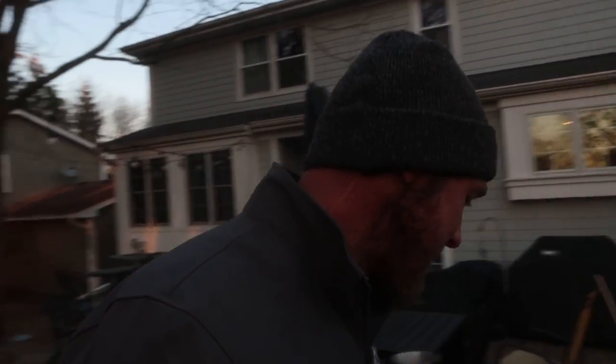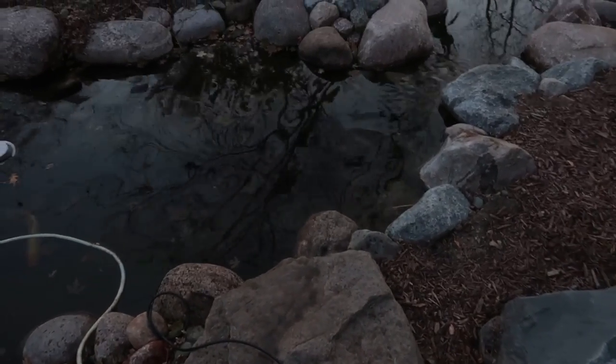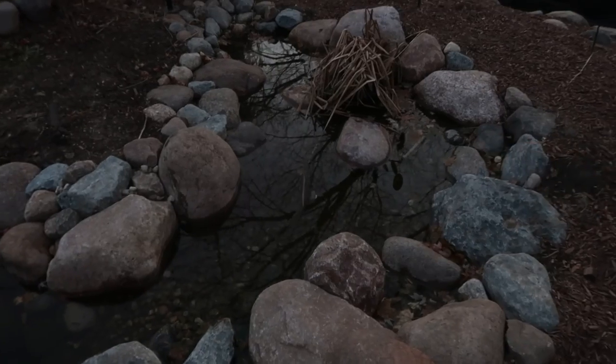Hey everyone, we are back out here at the wetland filter — aka bog filter — install that we did almost about two months ago now. We wanted to give it some time, let everything settle out, and really illustrate what this wetland filter is doing and show you the flow. The pond's main waterfall has already been shut down, but the wetland filter is still running and will continue to run through the winter for circulation and pushing debris off the top. It turned out absolutely fantastic — here's the skimmer box we relocated, and you can see that current being pushed from the wetland filter.